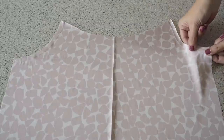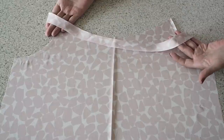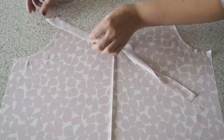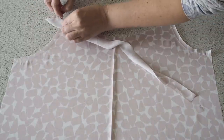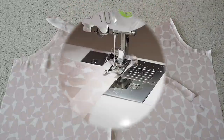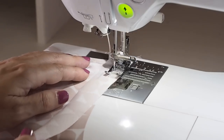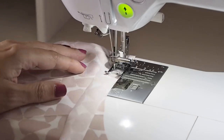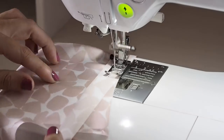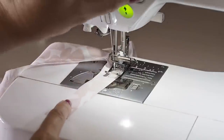The next thing to do is to finish off that back neckline. For this little top I've chosen a bias finish, so I've cut myself a strip of the outer fabric on the bias. My fabric is right sides together, popping in a pin and ready to stitch. Backstitching to start, at my one centimetre seam allowance, trying to make sure that my edges are lined up the whole way around. Taking this nice and easy, and backstitching to finish.